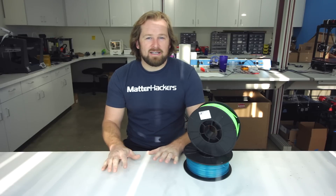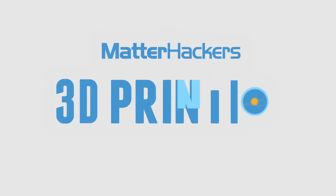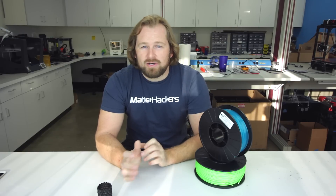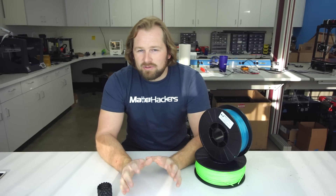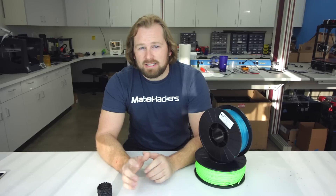Hey, I'm Dave, and this is PLA vs. ABS. If you're just getting started into 3D printing and looking into materials to print with, you very well may be overwhelmed. But let's start with the basics and look into why you may start with PLA vs. ABS.